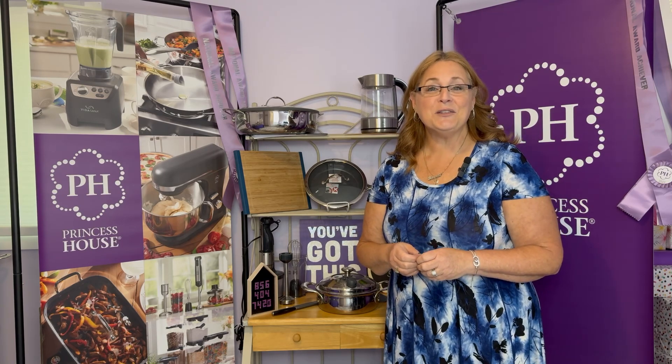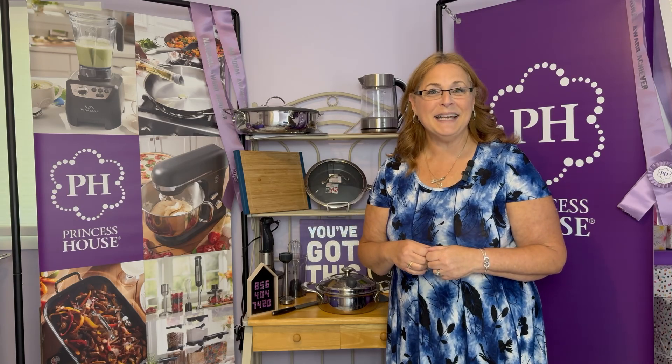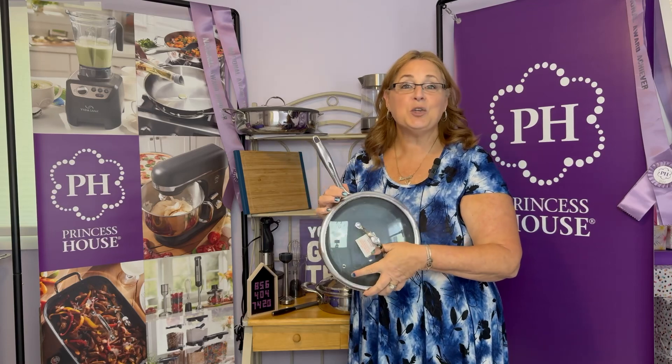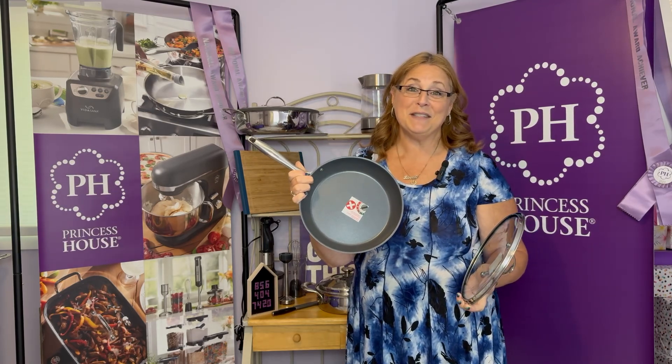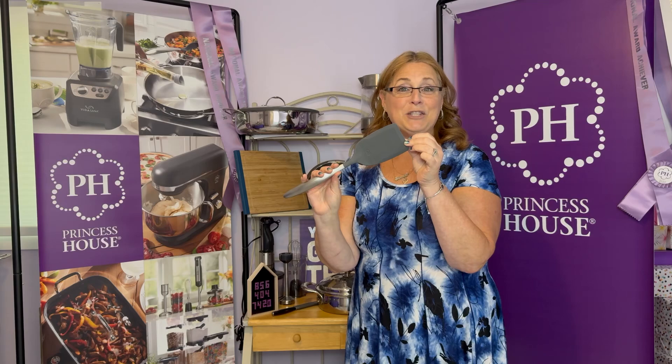When you start as a Princess House consultant, the first thing you get is your consultant kit. The first piece is our 10-inch non-stick skillet. This is a great item for you to use every day at home, and your customers love this piece. Along with that, you're going to get one of our stainless steel silicone head tools — this is a spatula.